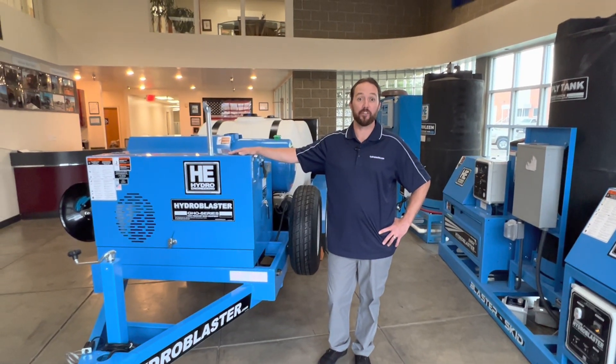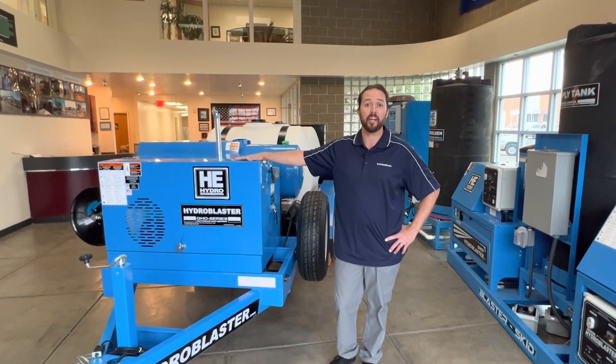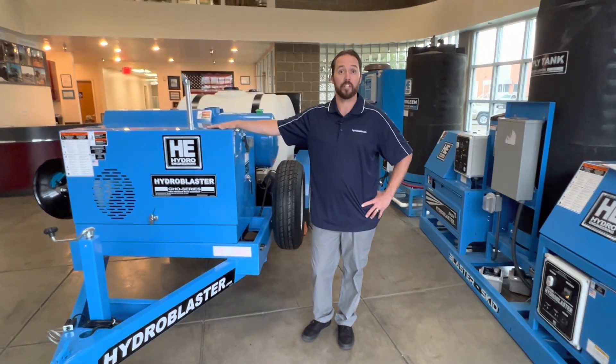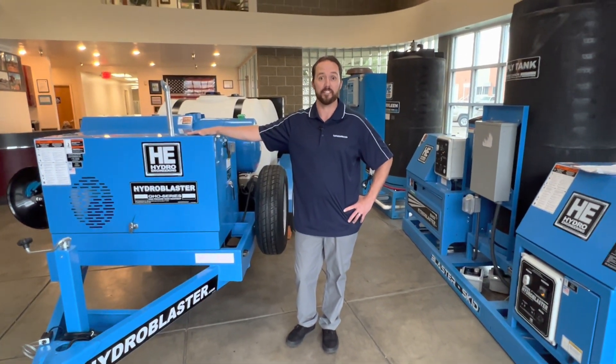Chase here at Hydroengineering to discuss our HydroBlaster GHO Series WDS Decontamination System for Invasive Species.